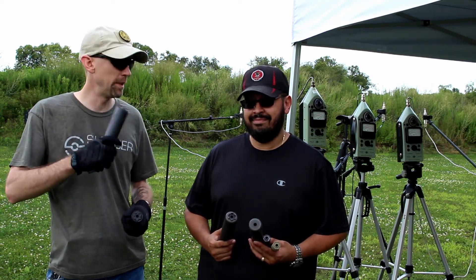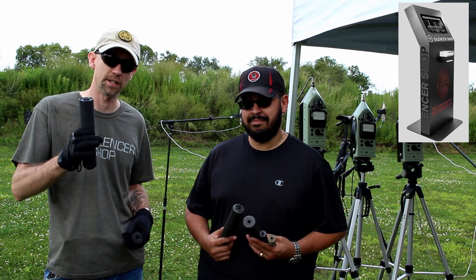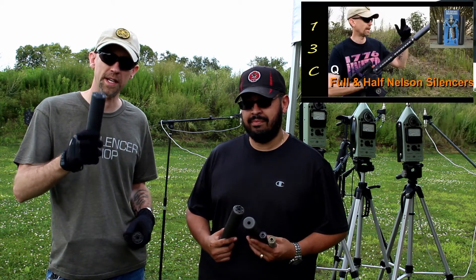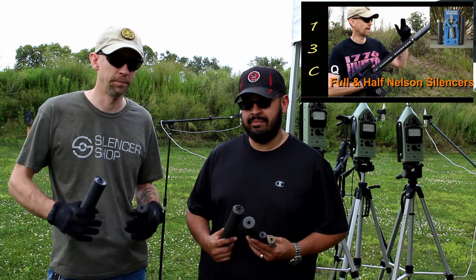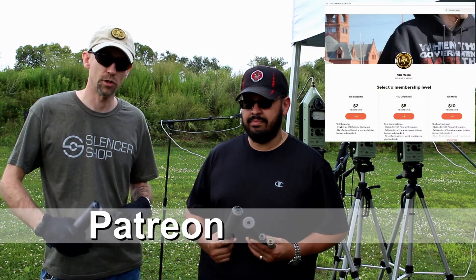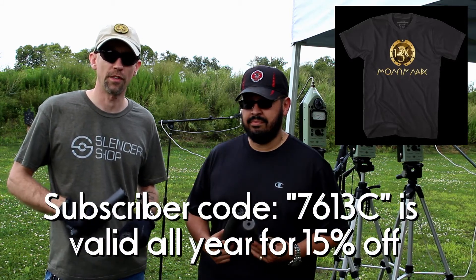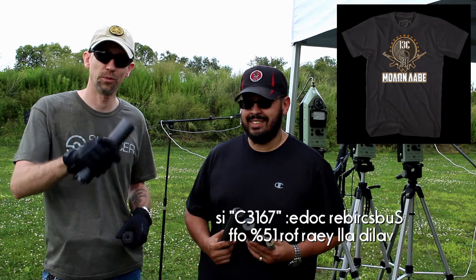Thanks so much for joining us. Bill, I'll put all links down below — you can find him over at NFATalk.org. Special thank you to Silencer Shop for sending out some of these silencers and Q cans for testing. We'll have these in for a little bit, so I'm going to try and do a standalone review on the Full Nelson versus Half Nelson — definitely subscribe and stick around for that. 13CGunReviews.com will have more links and data, as well as some discount codes. You can also find us on Facebook at facebook.com/gunreviews, on Instagram at 13CGunReviews. Thanks everyone, take care, we'll talk soon.